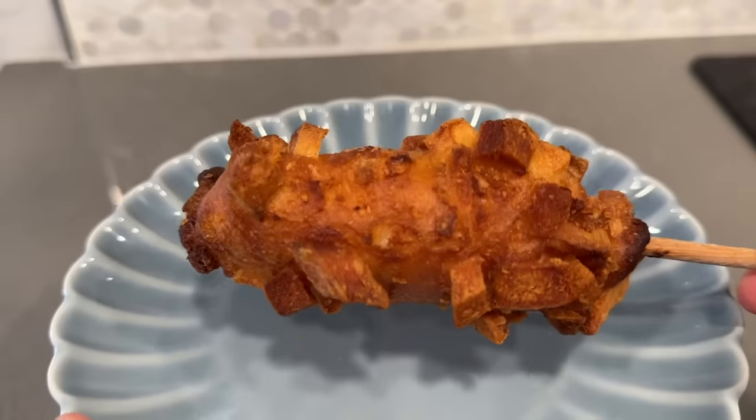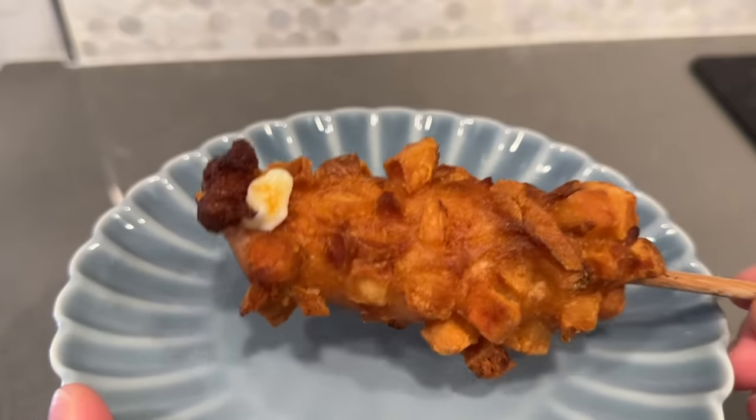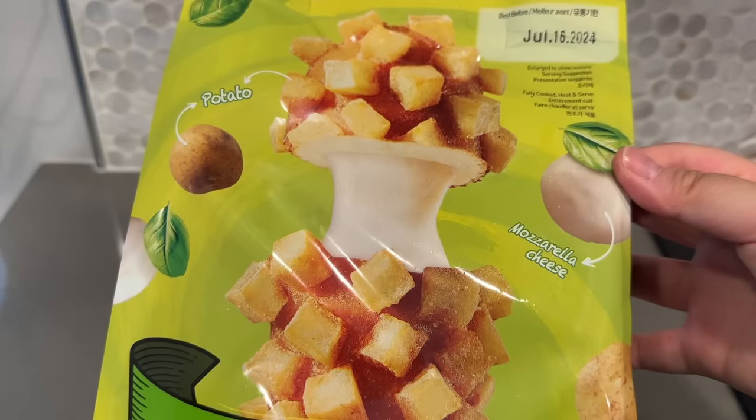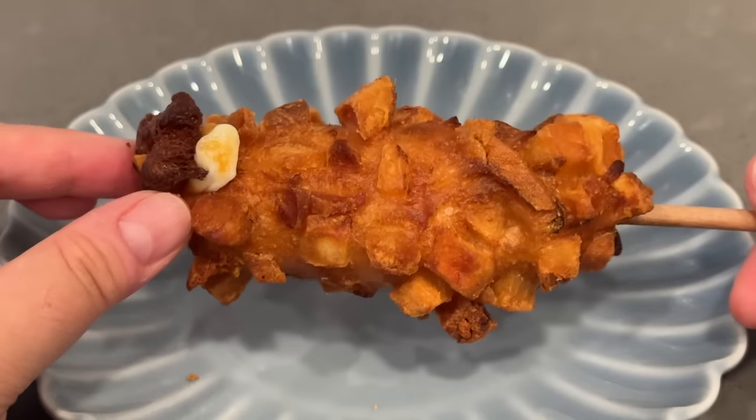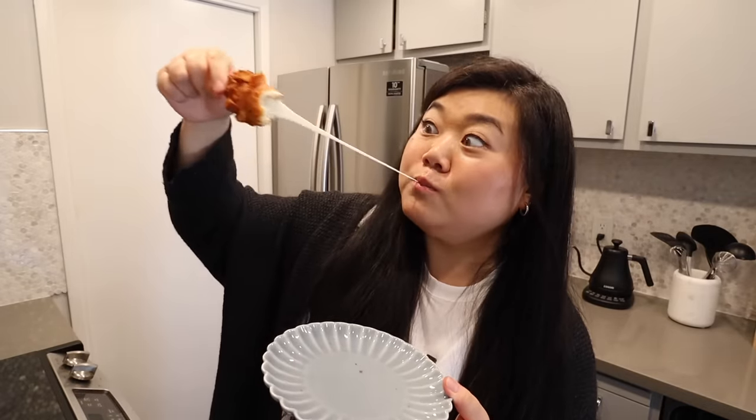Here we have our first Korean corndog and it looks nice and golden. There are even some parts where the mozzarella looks like it kind of bursted out. The cheese pull isn't quite there yet — the bag had a really nice looking cheese pull but we didn't get that. The batter is actually not very thick at all and you get the flavor of the crispy potato, which is always a plus — it basically tastes like you're having fries with your corndog.